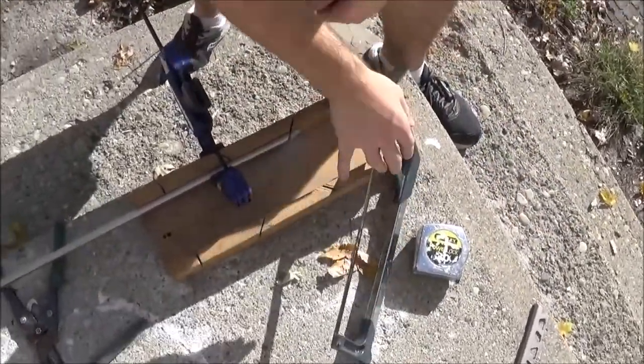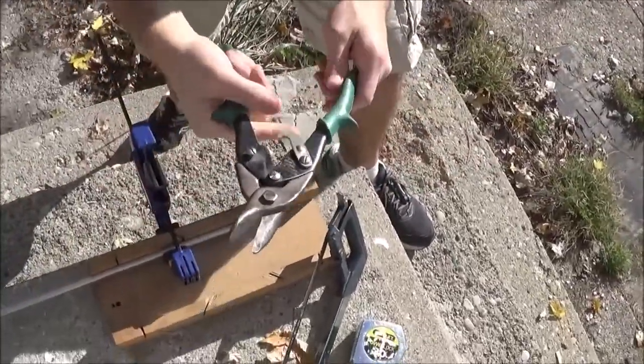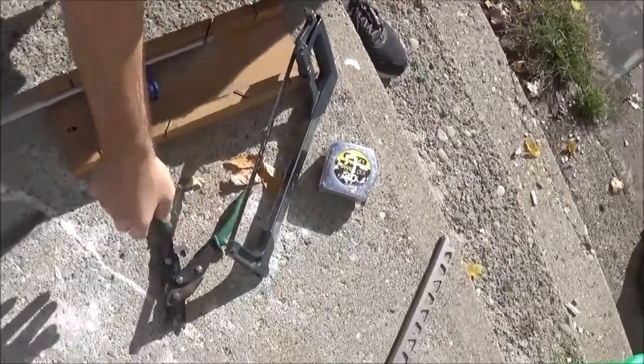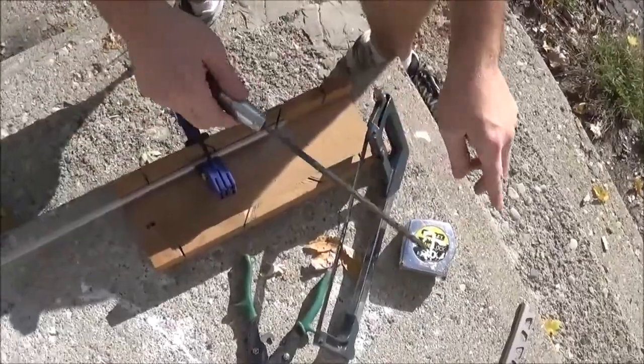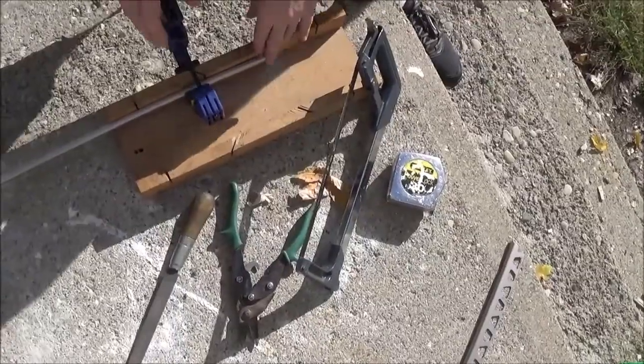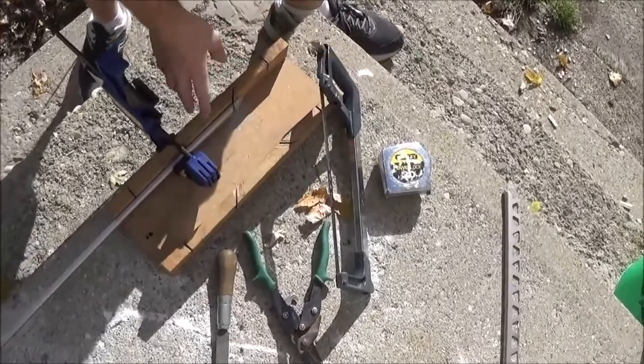The other thing is you're going to want some tin snips — they'll come in very handy. These are like ten bucks new. You're also going to need a file, just a normal file. And you're going to need a miter box for the hacksaw.